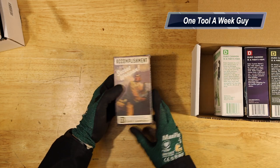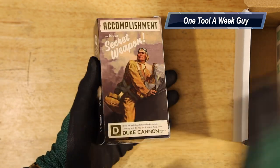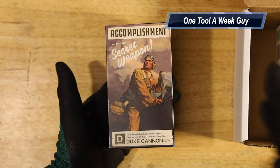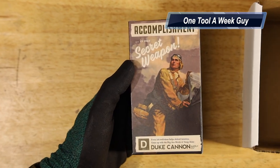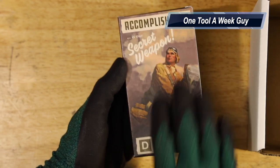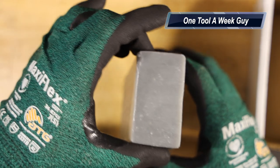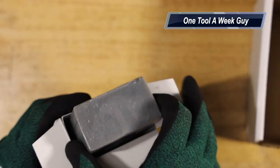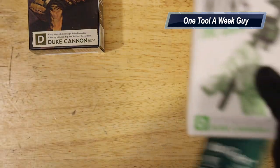Opening the first box — you can see these cool soaps in a nice case. Out of all eight that I purchased, this was the only one with charcoal infused for super cleaning, so it removes grease, oils, and stuff a lot better. This one is called 'Accomplishment' — smells like accomplishment. Opening it up, it's a nice large brick, huge, and it smells great. Duke Cannon, let me know in the comments if you make more with charcoal infused — that would be pretty sweet.